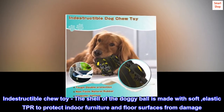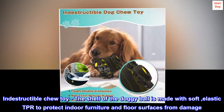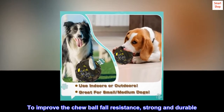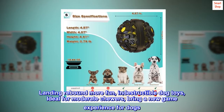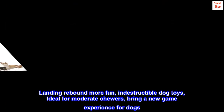Indestructible chew toy. The shell of the doggy ball is made with soft, elastic TPR to protect indoor furniture and floor surfaces from damage. To improve the chew ball fall resistance, strong and durable. Landing rebound more fun — indestructible dog toys, ideal for moderate chewers, bring a new game experience for dogs.